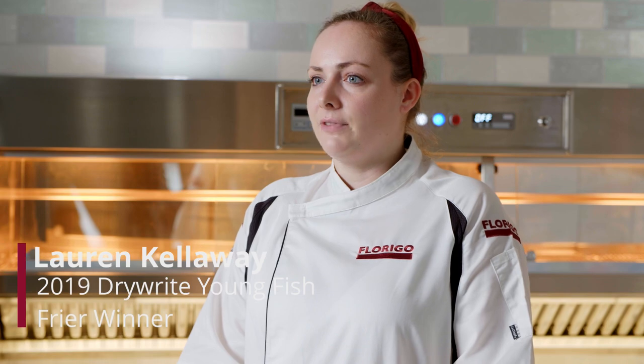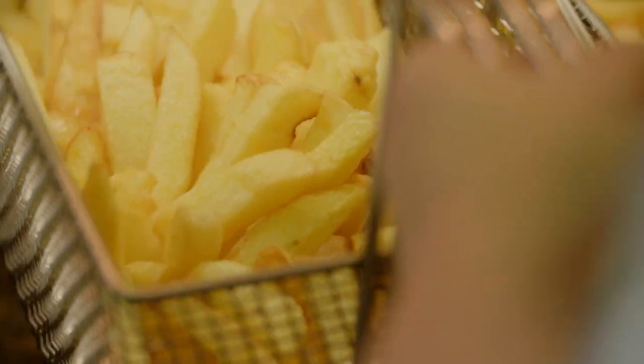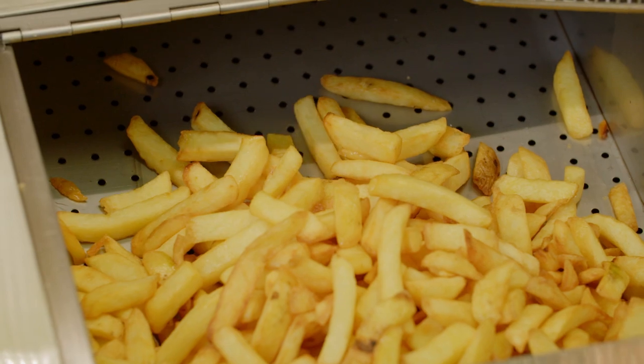Why would you basket fry and not free fry? Cooking chips in baskets is easier if you need greater quantities of chips to cook at one time. With six portions of chips contained within the basket, it prevents you from having to take more time out to sieve out the chips, meaning customers are not having to wait as long for their order.